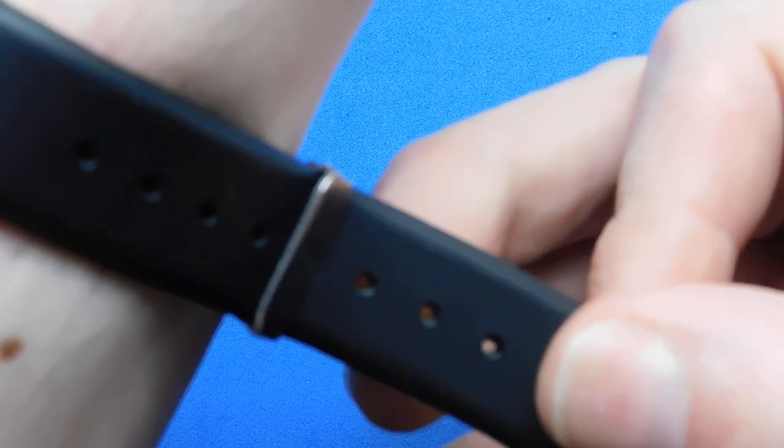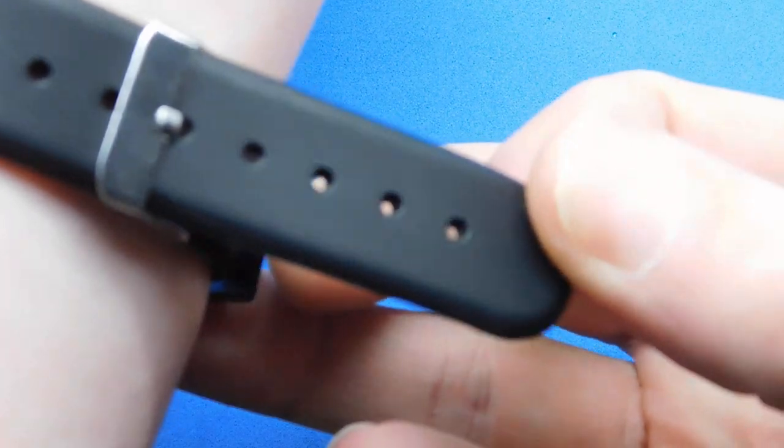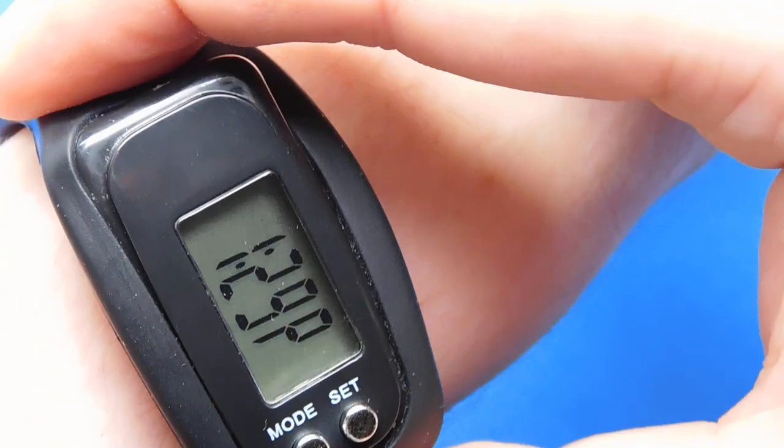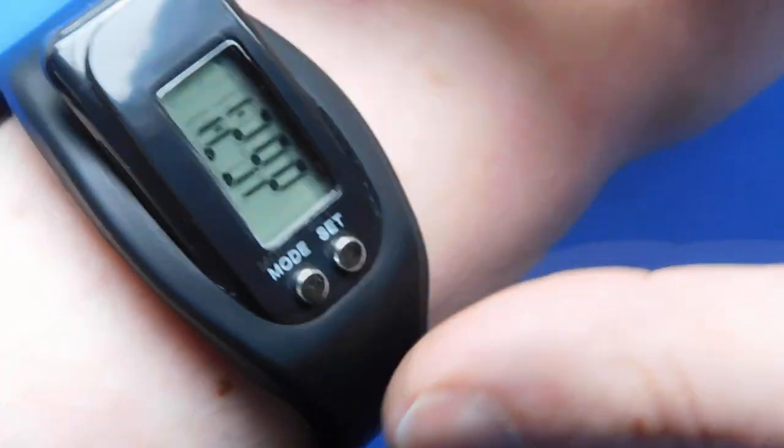Now it's mounted on my wrist — let me set it back to time. It's mounted the correct way and where I'd have it done up I'd have about four holes remaining; my wrist is 18 centimeters. When you do it up, what happens is it tries to push the unit out of the silicone sleeve, and it actually succeeds in doing that the more you tighten it.